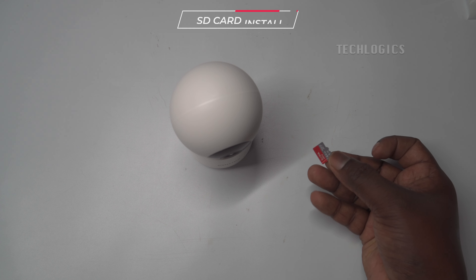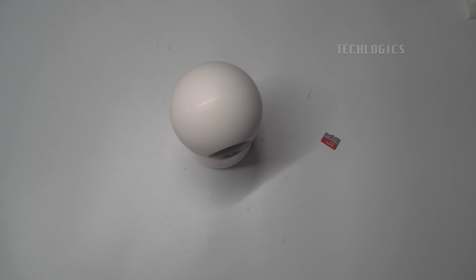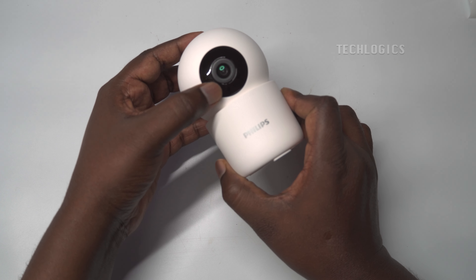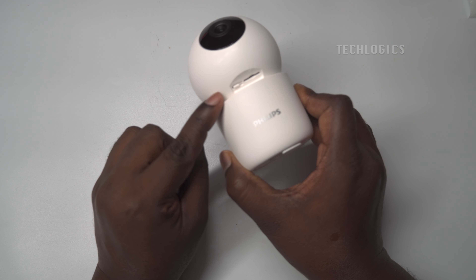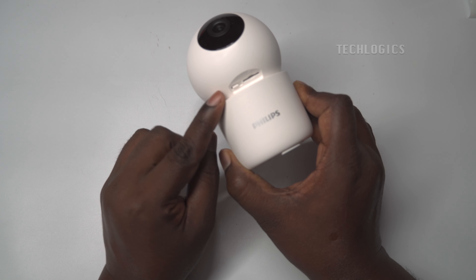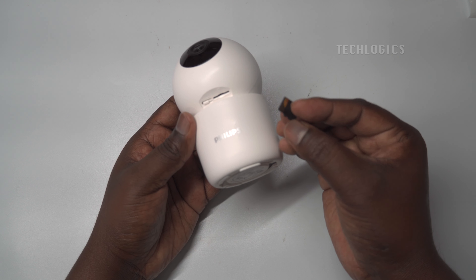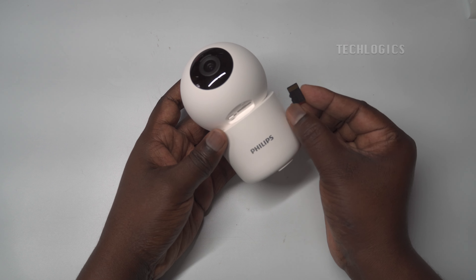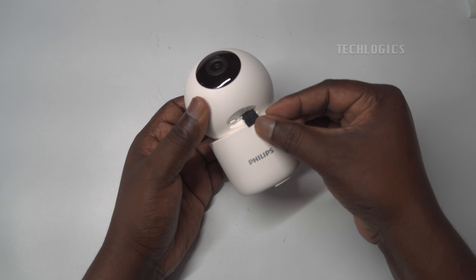Memory card installation: Before installing or removing the memory card, always ensure the camera is powered off to prevent any potential damage to both the camera and the card. The microSD card slot is located on the bottom of the rotating lens. To access it, gently tilt the camera lens upward. Insert the memory card as demonstrated in the video, ensuring it fits securely into the slot. The camera supports microSD cards of up to 128GB, providing ample storage for extended recording durations.